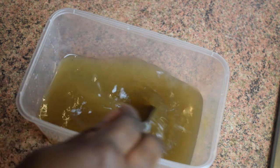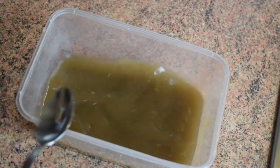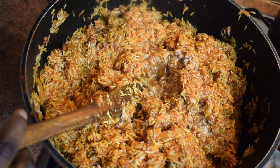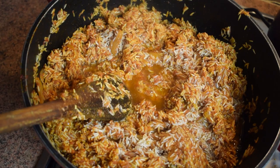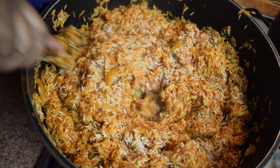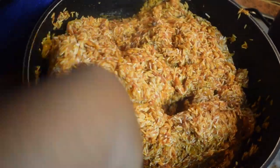This next step is my little method: add about two glasses of water, then add your beef stock and mix it so it dissolves. Once done, add it to the rice and stir. You can repeat this action if you think the rice is taking a bit too long to cook. Then mix it again.